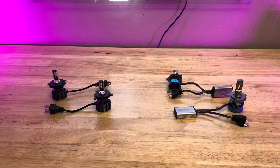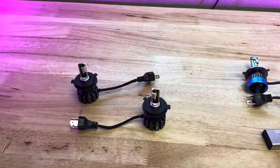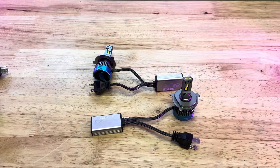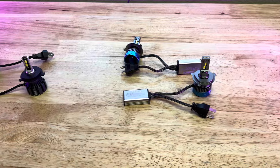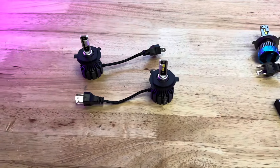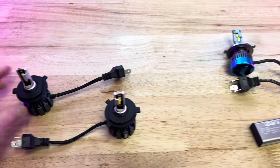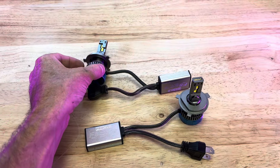Here we've got our ProBuild H4 Honda Ruckus and Honda Metropolitan LED replacement headlight bulbs. These suckers are bright. This is the H4 Super Bright, and this is the H4 Mega Bright.